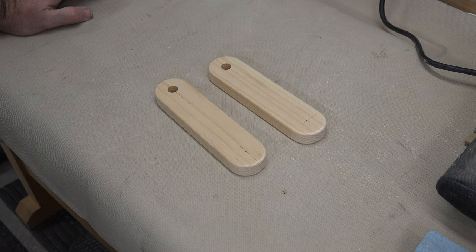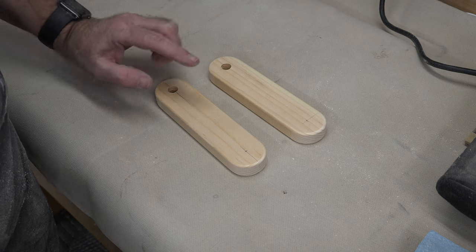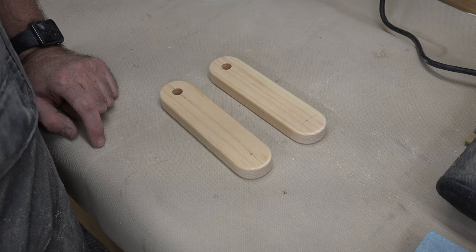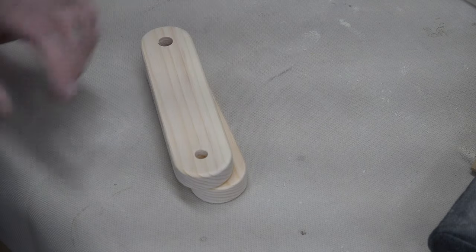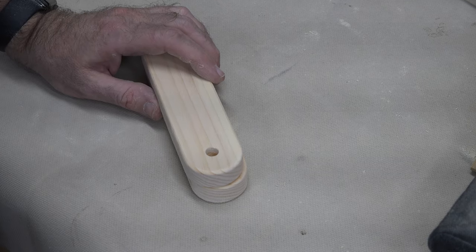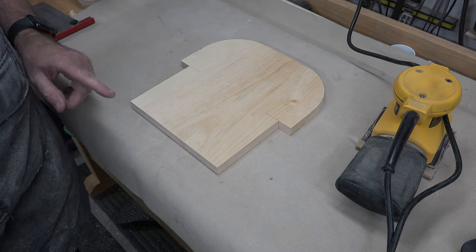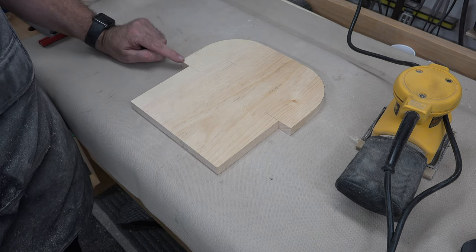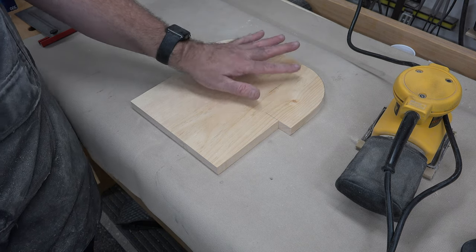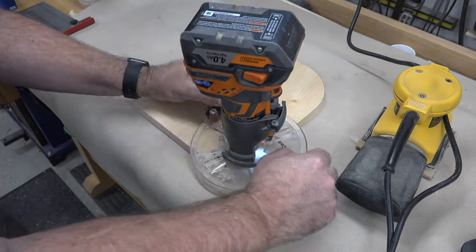Turning back to the small support pieces: on the opposite side from where we drilled the half-inch through hole, we're going to need a three-eighths-inch diameter hole that is a half inch deep in each piece. With those done, we can finish up the last piece — the seat. The very first thing for the seat is to take a one-sixteenth-inch round-over on both sides, rounding off only the square edges. The front curved area will get different treatment.